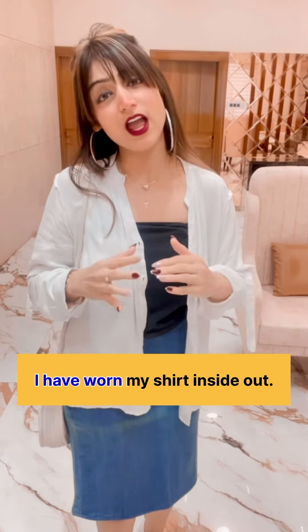So, I want to teach you this. When we put a shirt on our clothes the wrong way, what do we say in English? We will say: I have worn my shirt inside out. I have worn my shirt inside out.